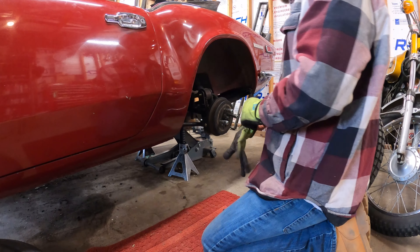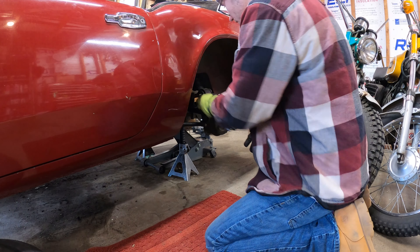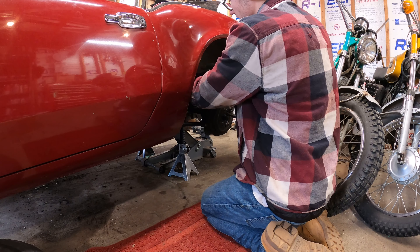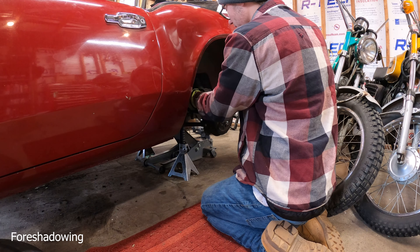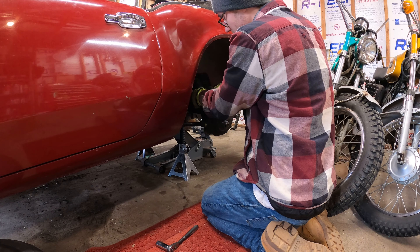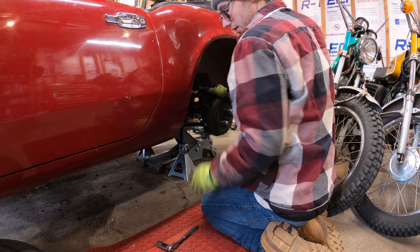I just realized I only actually have to take off one side of this leaf spring bolt. I don't have to unbolt it from the other side — I should just be able to lift it up and move it enough to put the block in place. It's nice taking this apart with new hardware on it; it actually comes apart and doesn't just strip off, which makes it way easier.